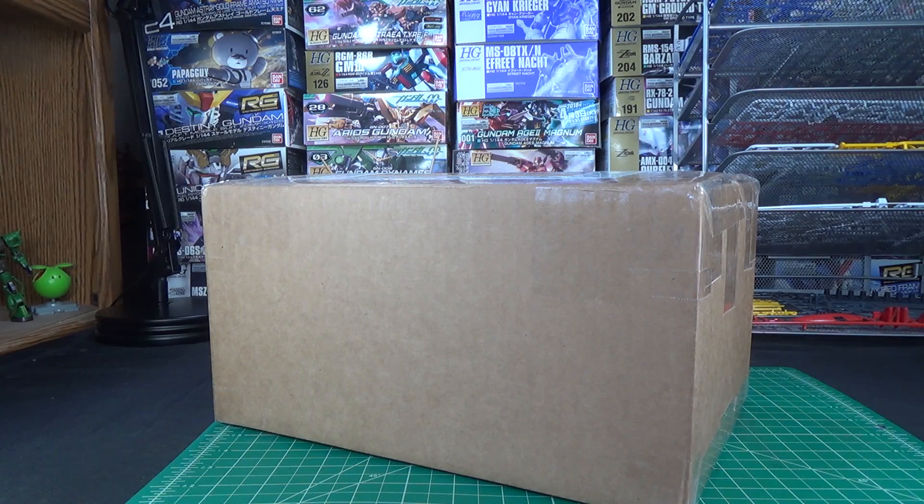Now yes, this is in fact the May box. They shipped it out right at the end of the month, so some people got it at the end of May, some people, like myself, got it in early June.